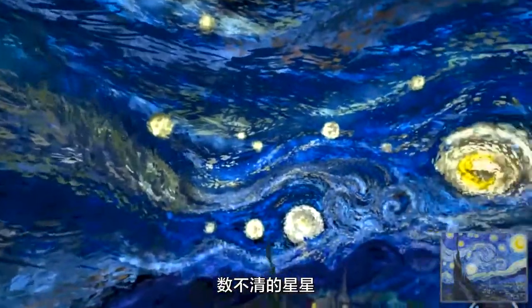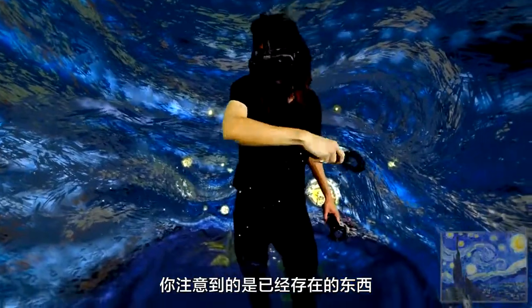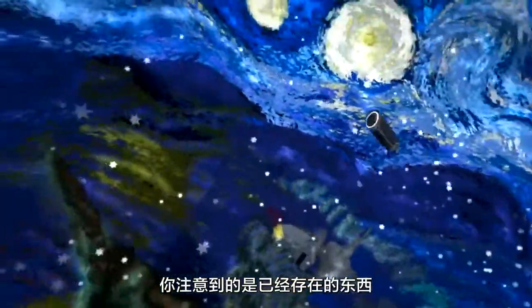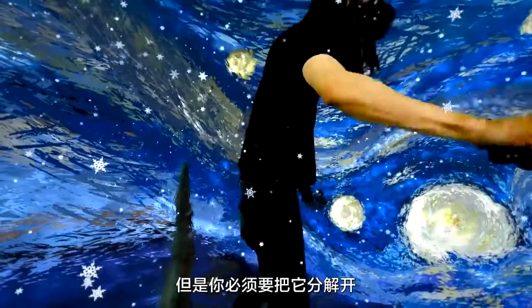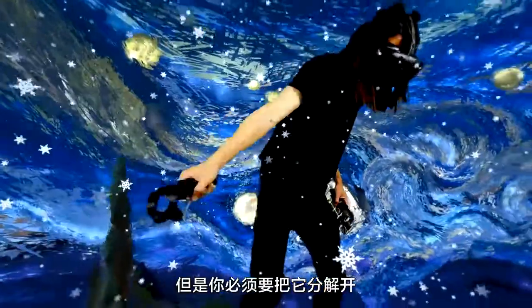The number of stars there are — you pick up on the things that are already there that you probably just scan over. You see it as a whole, but you actually have to pick it apart.